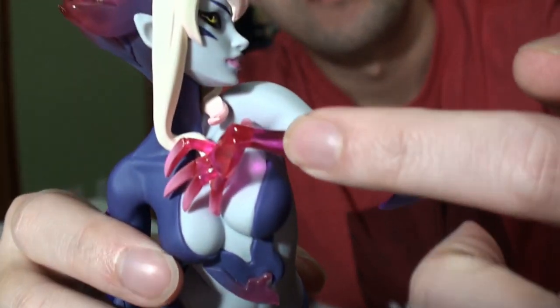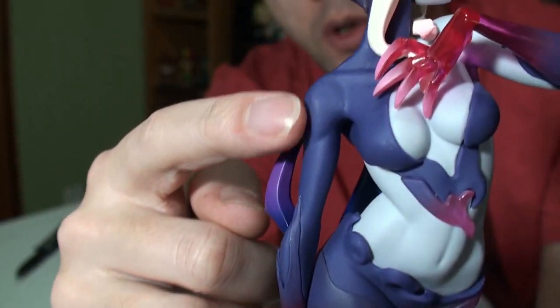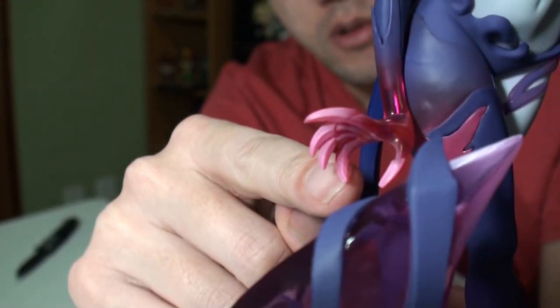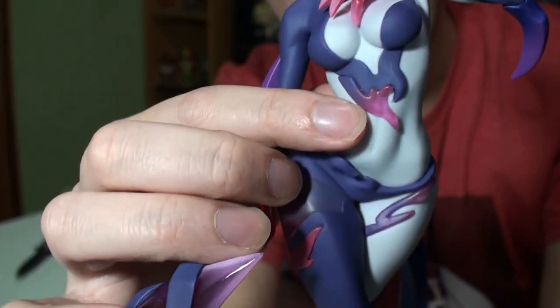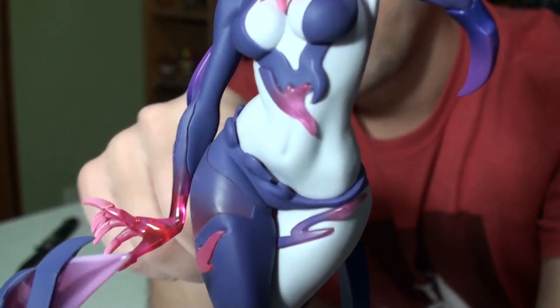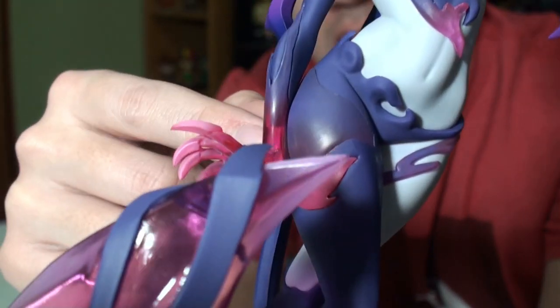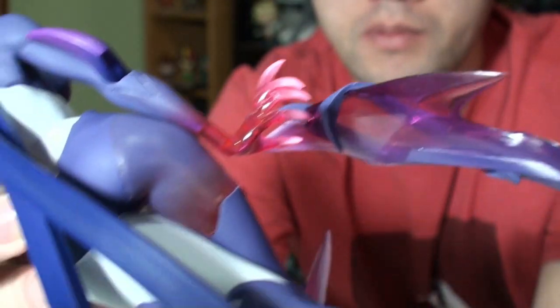Moving down to her arms — as we mentioned, this part is transparent and it transitions to a solid purple going all the way around. Her other arm is all purple, and it comes all the way down to her other hand which is also pink and transparent. Her main body has a transparent section right in the middle. Coming down to her legs — I actually didn't even notice this — there's a spot by her thigh that is transparent with a little bit of purple in it. You can really see it going through when you turn it around.